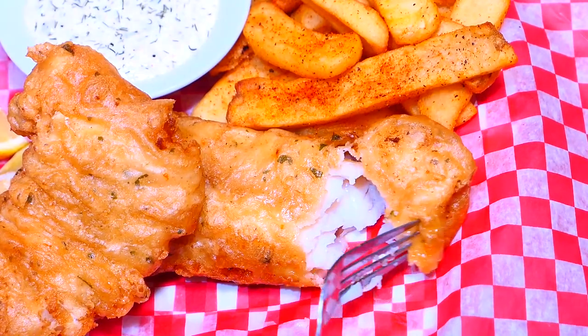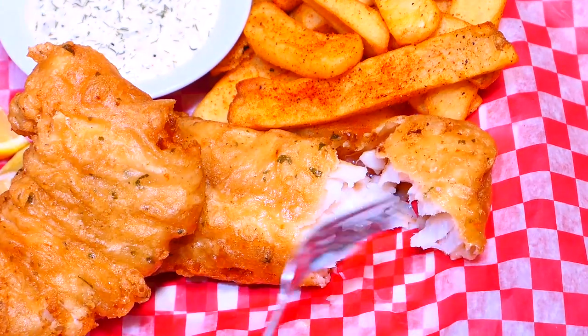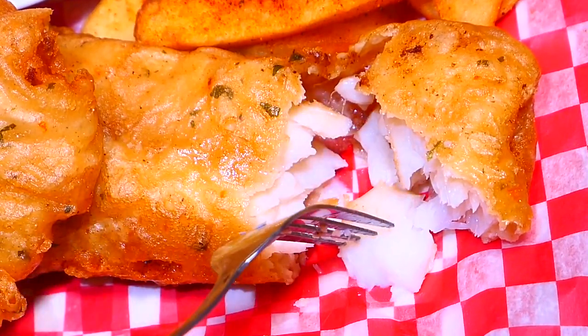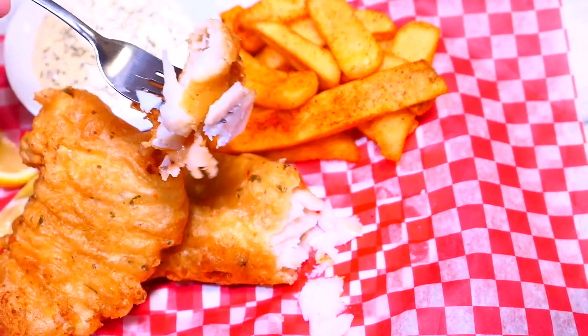As you can tell, the batter is nice and light, airy and crispy. I really hope you learned something new today. Thank you so much for watching — if you enjoyed, I hope you give it a thumbs up, comment below, and subscribe if you haven't. Keep well and stay safe. See you soon!